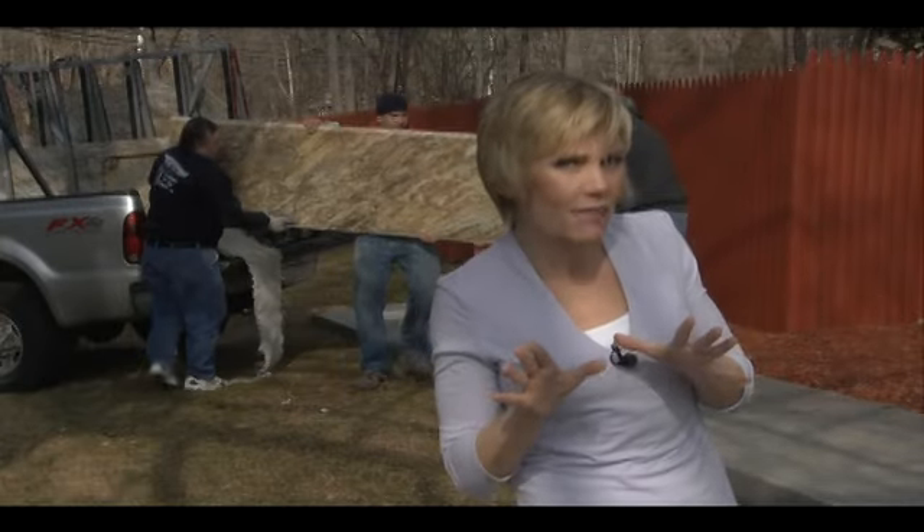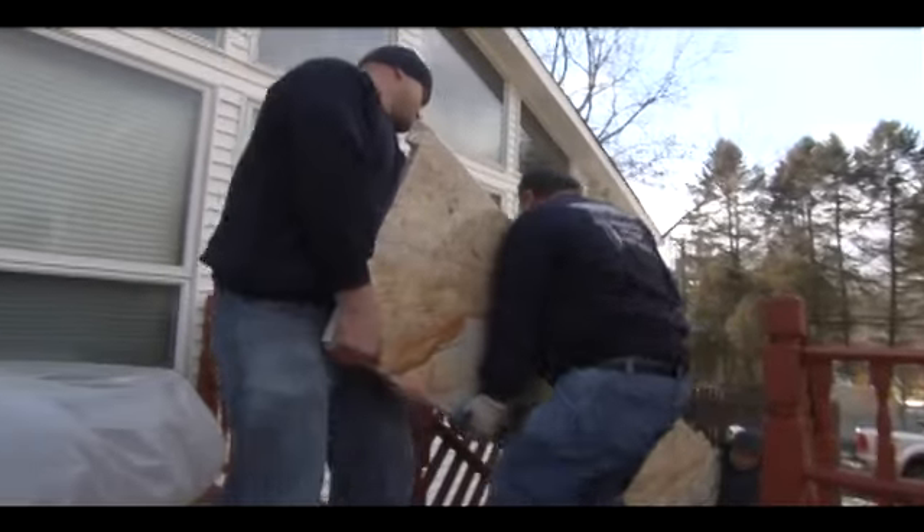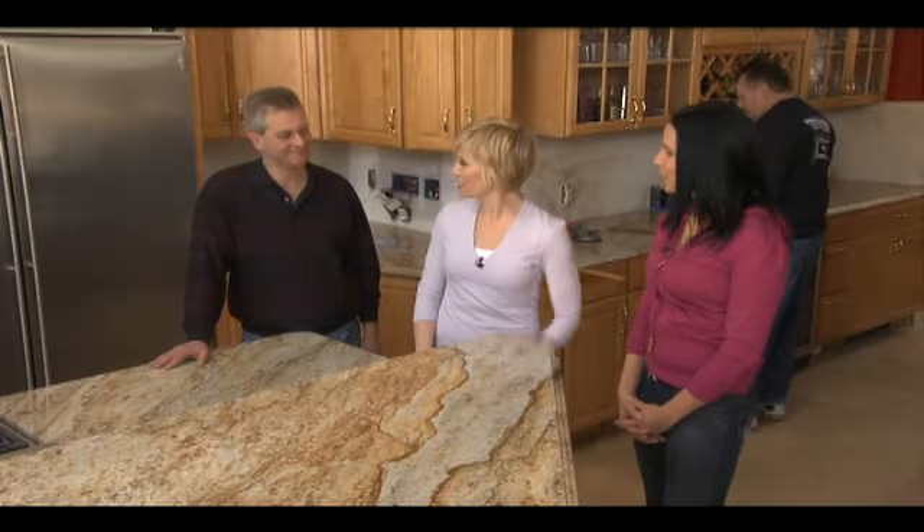I'm not going to be doing any heavy lifting — we're going to leave the installation to the pros. Here we are back again with our homeowner Jeanette and Jonathan from CCS Stone.